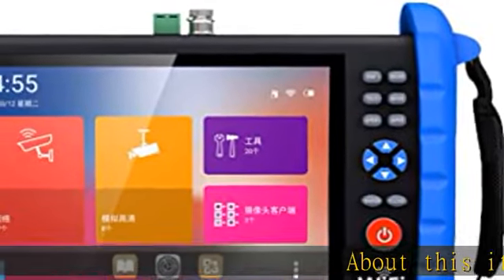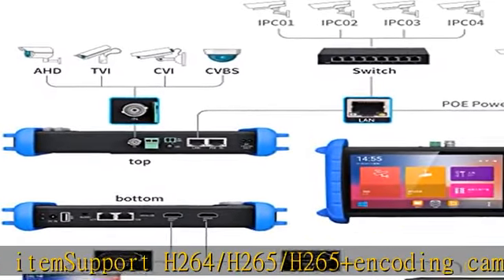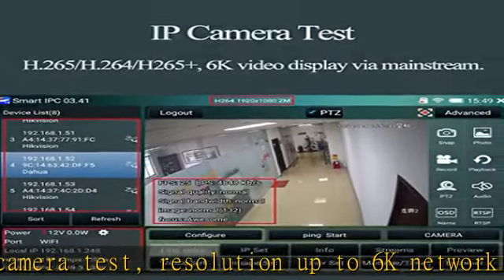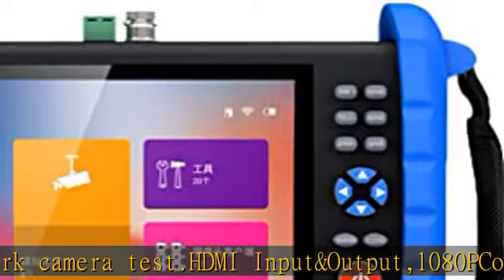This item supports H.264/H.265/H.265+ encoding. Camera test resolution up to 6K network camera. HDMI input and output. 1080p coaxial HD camera test. 8MP TVI/CVI/AHD camera test. CVBS camera test and PTZ control.